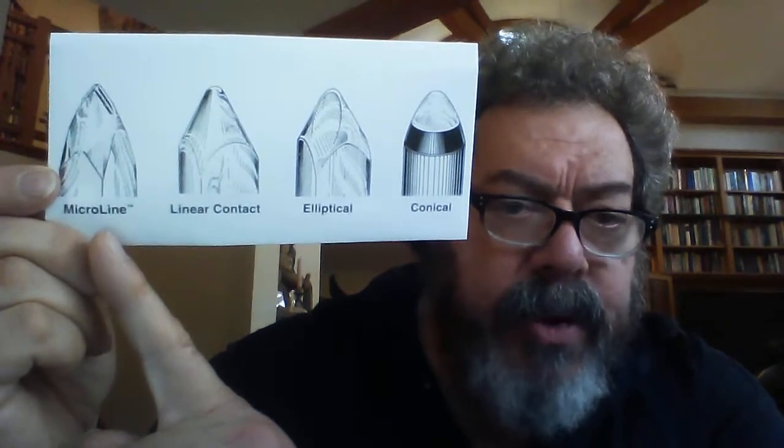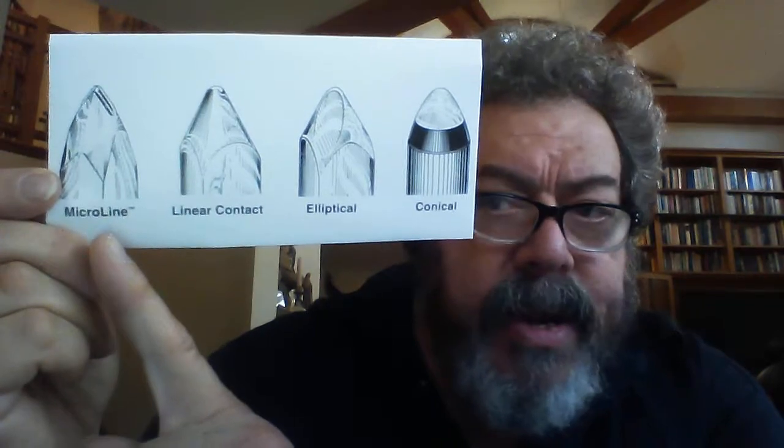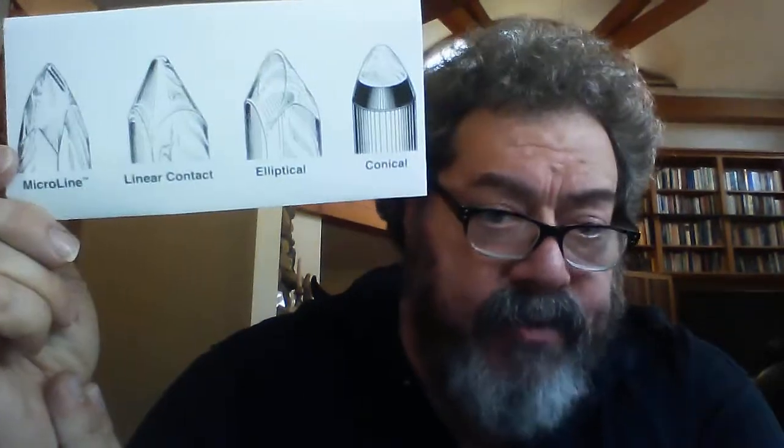And of course you have this famous micro line, which is not done very much anymore. Shure used a micro line, and there are a number of styli on the market that still use a micro line. The micro line was great. As a normal stylus wears, it gets flat spots on the sides of the diamond that touch the groove wall. That's a problem, because as these flats start to get wider and wider, they actually chop up your vinyl, especially the high frequencies. I'll give you a drawing in a moment that'll give you some idea about that.